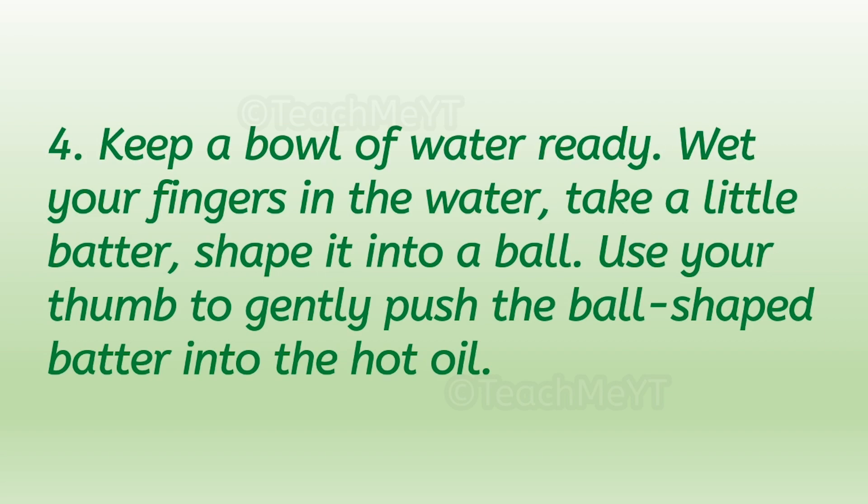Number four: keep a bowl of water ready. Wet your fingers in the water, take a little batter, and shape it into a ball. Use your thumb to gently push the ball-shaped batter into the hot oil.